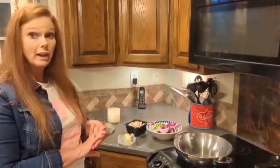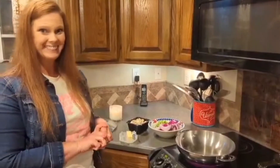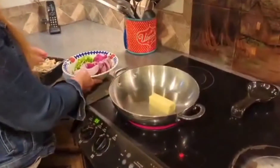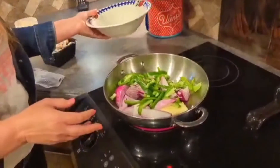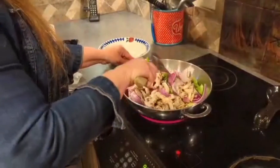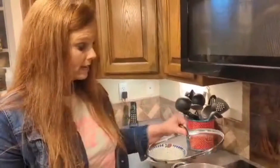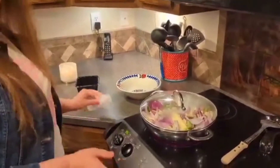I'm getting ready to saute our vegetables while the fish is cooking out there in hot grease. I've got about a half a stick of butter in the skillet. I'm going to dump in my vegetables and add our mushrooms. I just turned this down to low heat and I'm going to go ahead and put the lid on it so it will simmer.